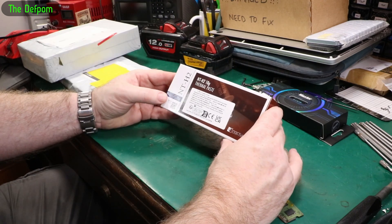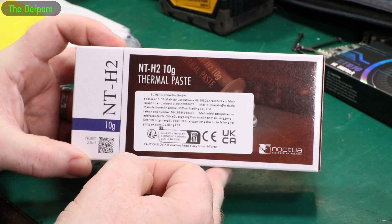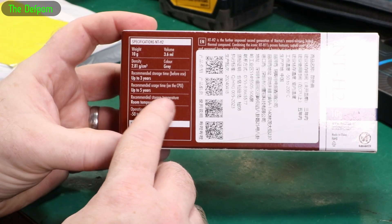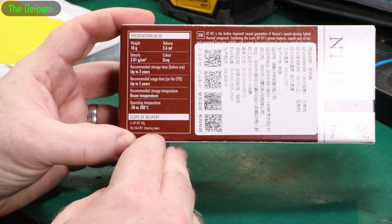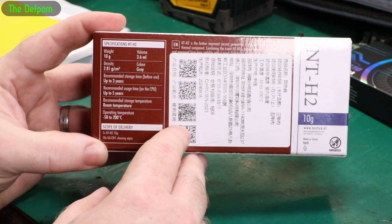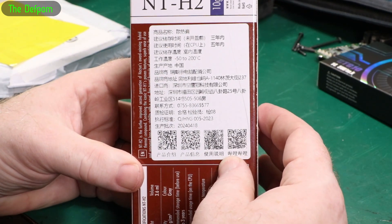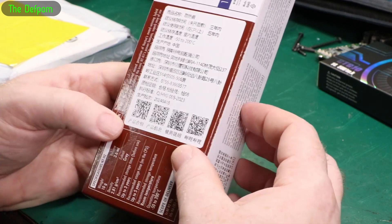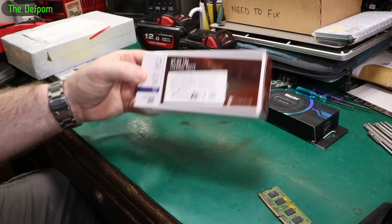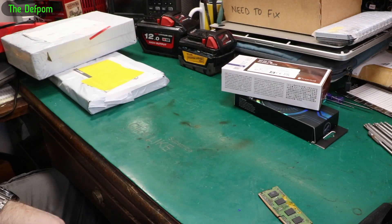Here's some more thermal paste - this is a Noctua one. I've got two different types. It's the NT-H1 10g version. Noctua, so I thought that's probably a trusted one, isn't it. Use this - up to five years. I don't think it actually said what its thermal characteristics were, which I thought was quite interesting. I thought I'd get that one too, so I've got two different thermal pastes. Give me feedback if you know what these perform like - put it down below in the comments.